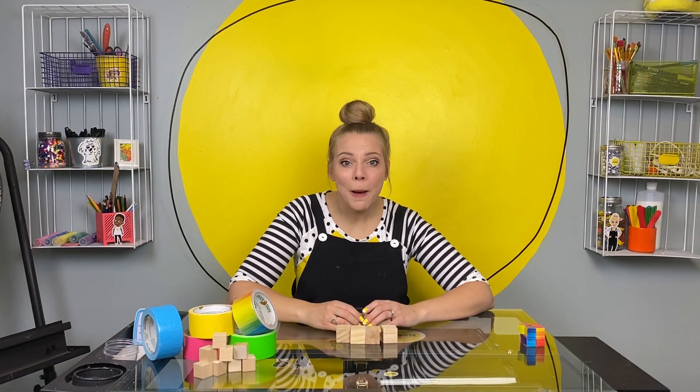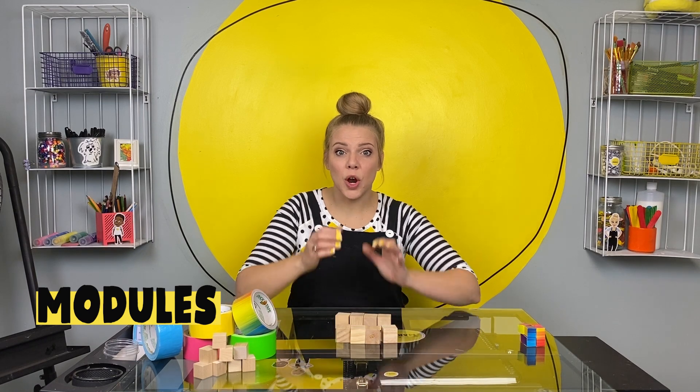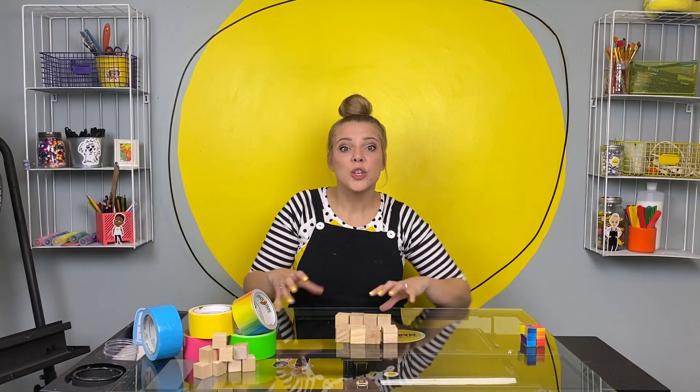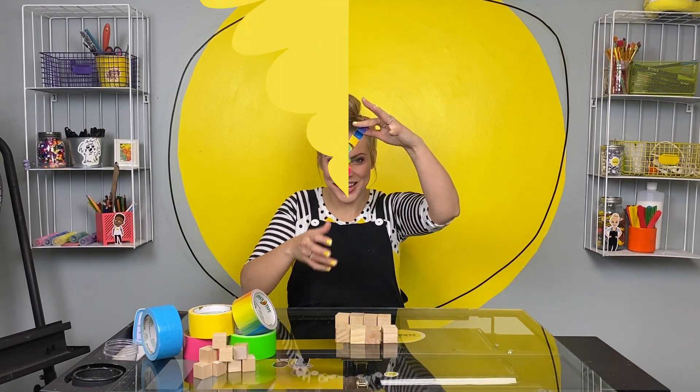We are going to build this in two modules. Modules are one part that makes up a bigger part once you put them together. So we're gonna build one module first, then another one just like it and put those two modules together into this fidget.